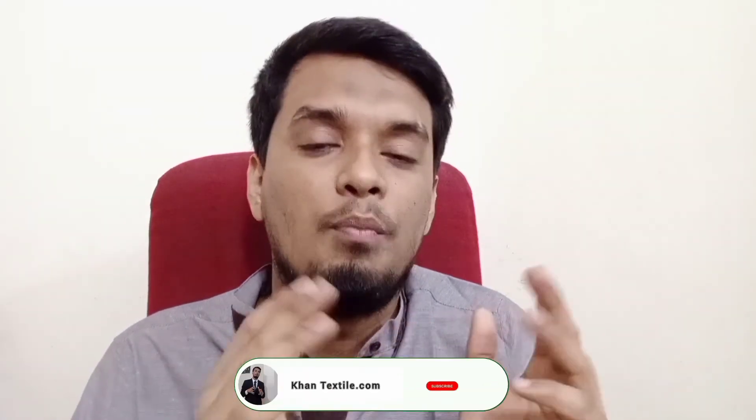Please hit the subscribe button and like and share. As-salamu alaykum wa rahmatullah.